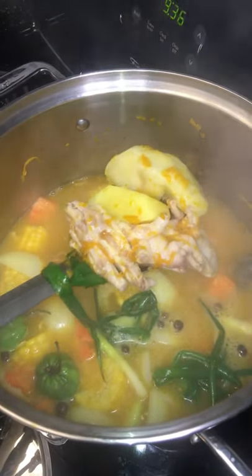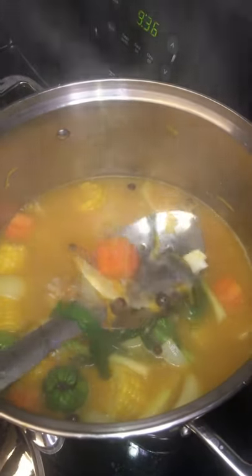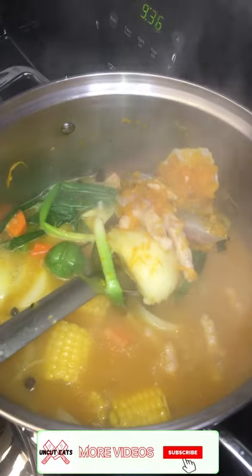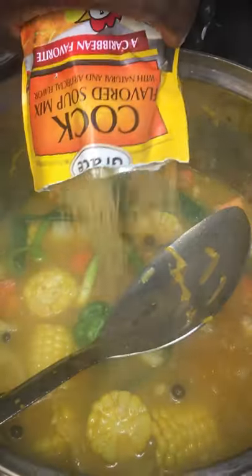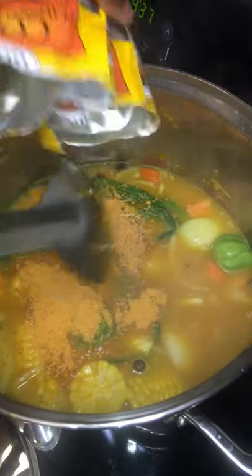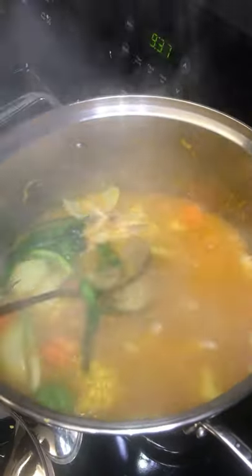Some chicken foot soup, you know, and cow skin — coming together nicely. Put some scotch bonnet in there now, that's how the flavor will come from. Yummy.